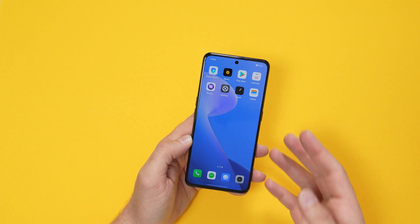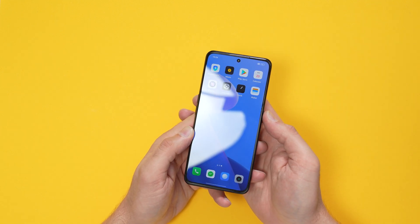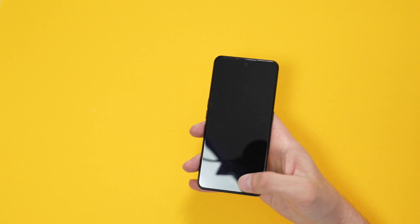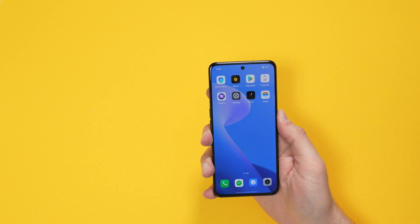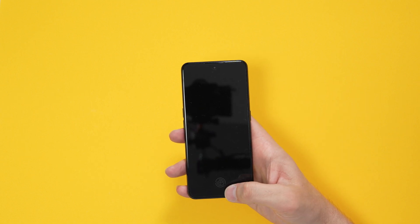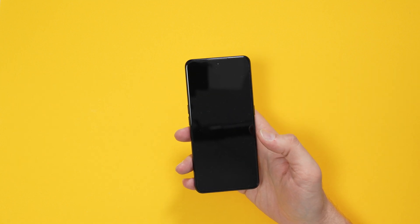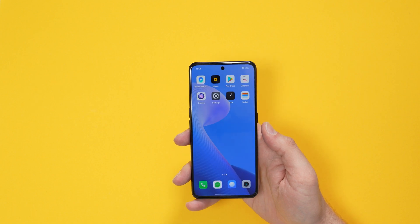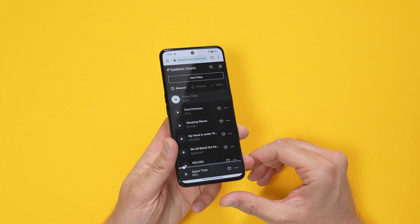Now to test the fingerprint sensor — it's in-display. I'll set it up with my right thumb. In the past you'd just press the power button and unlock immediately, but here you have to wait a couple of seconds for the fingerprint icon to appear. Once it does, it's accurate and fairly quick — more accurate than my Pixel 6 Pro has been lately.